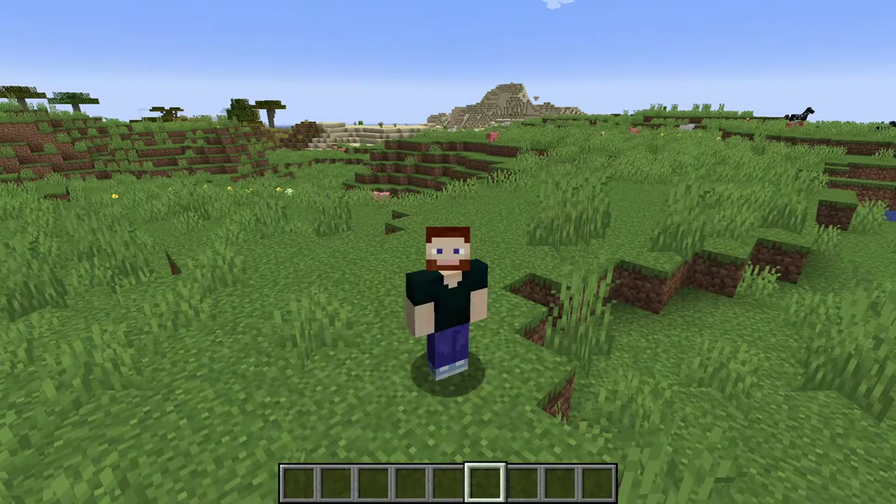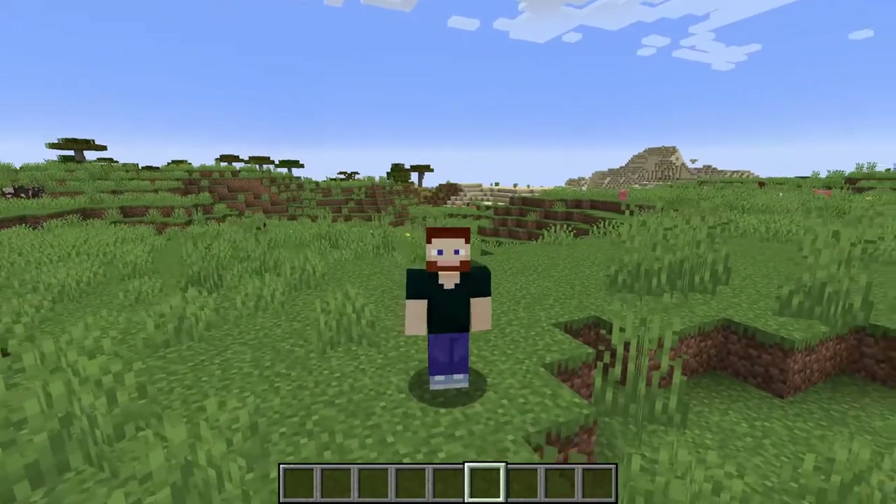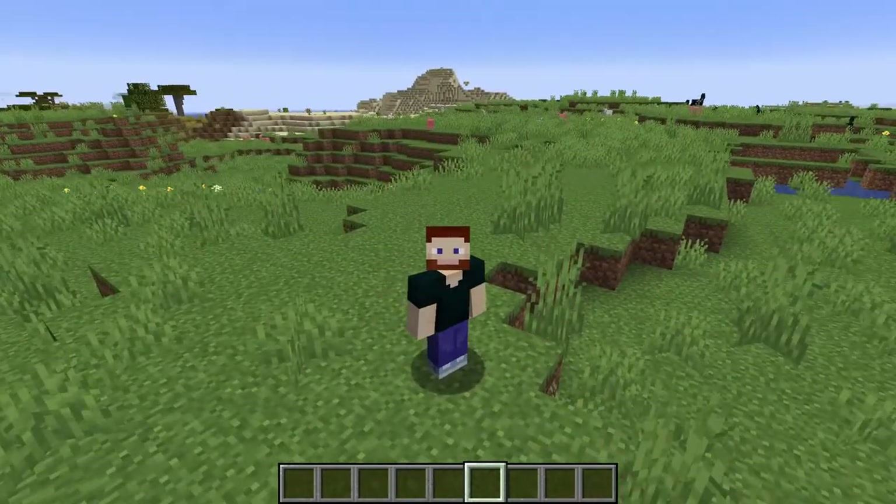It's Wednesday, so that means it's Snapshot Day. Today, Snapshot 21W11A is out, and it's all about copper and lightning rods.